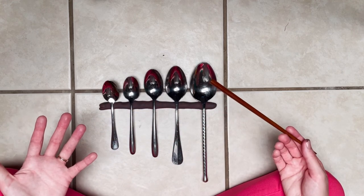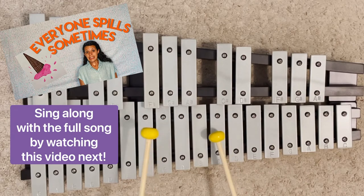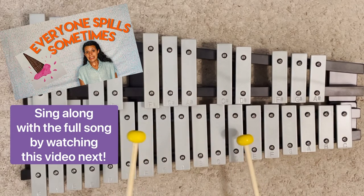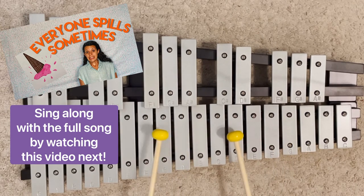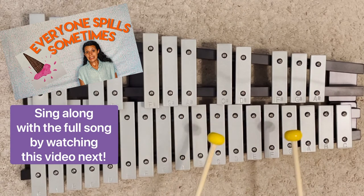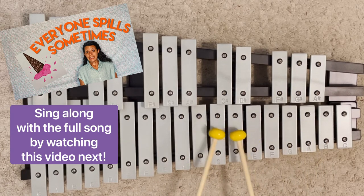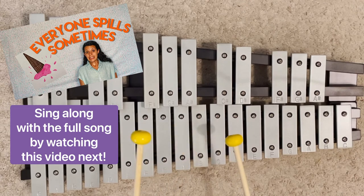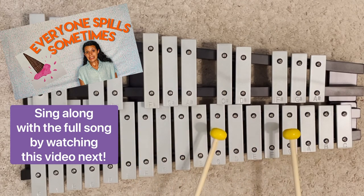It's awesome. Great job! Now that you've learned how to make your own, let's try and play a song together. Everyone spills sometimes, so we don't have to cry or whine. Everyone spills sometimes, and it's okay. And if your clothes get wet, don't forget, they will get dry. Just give them some time, cause everyone spills sometimes.